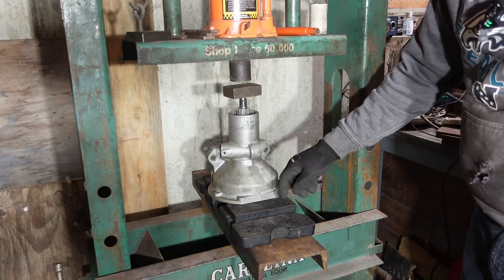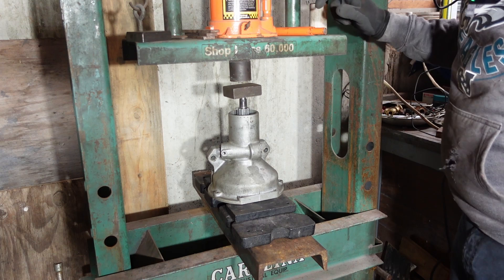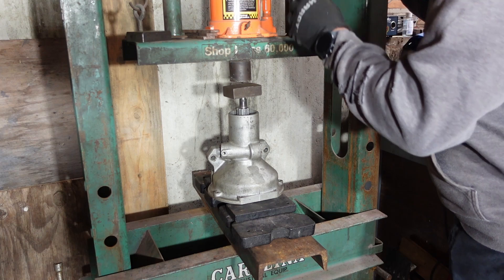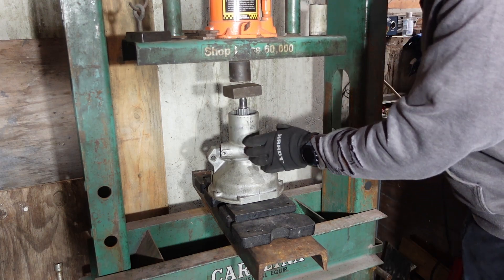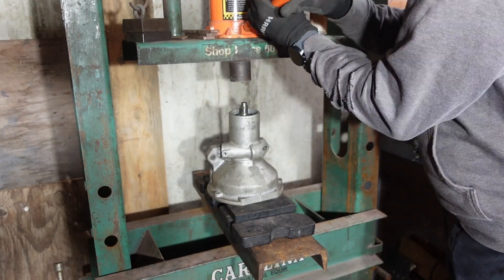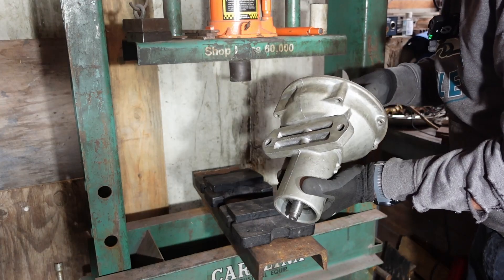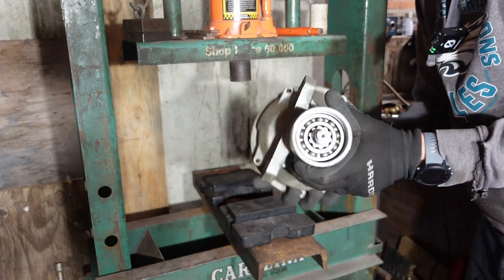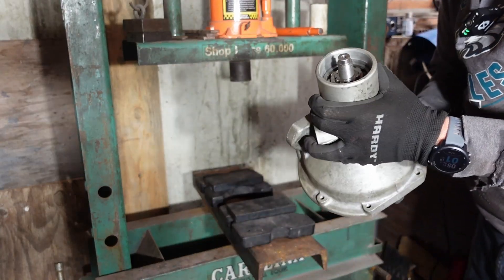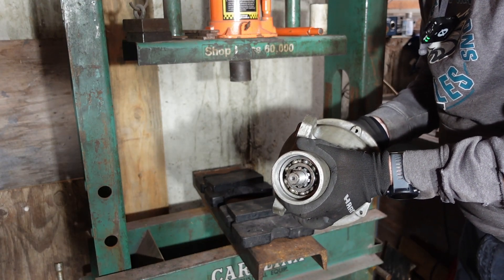All right, not much to it here. I've got the press set up and I've made this so it can be free of whatever it's resting on. We're just going to press that through. It's most of the way out — I'm just going to grab a little hammer. You can hear that rattling in there — that's that spacer. I'll go ahead and knock this out and get it back over to the workbench and get the bearings off.